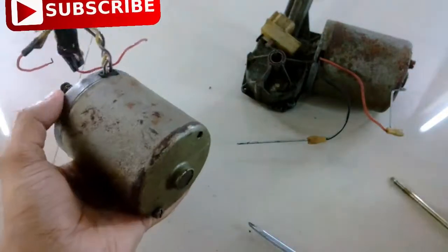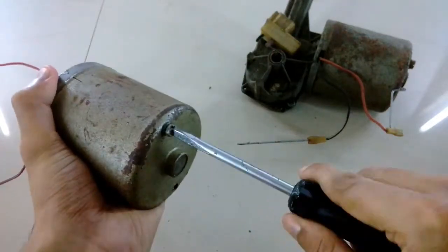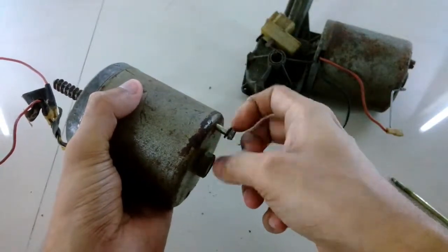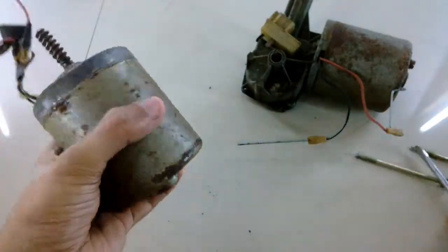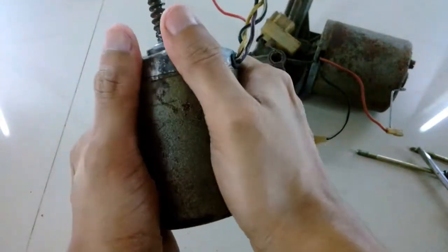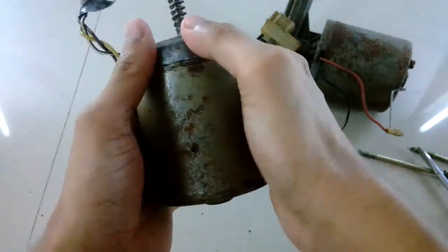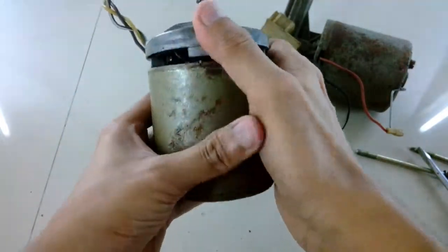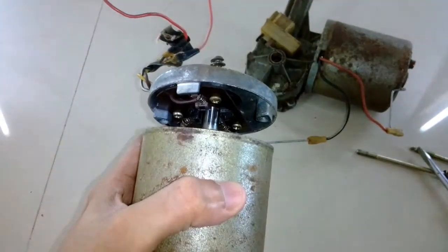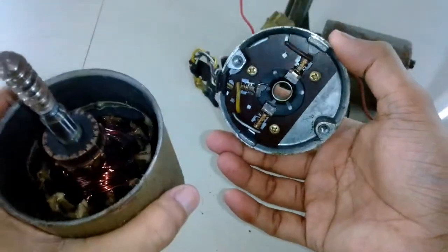If you noticed, the other motor did not have three wires coming out of it — it had only two wires, so probably someone opened that motor before and disconnected one wire. Now let's push the cover open — and there you go, it's completely open. You can see inside all the carbon brushes, and this is the armature inside.